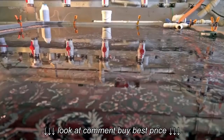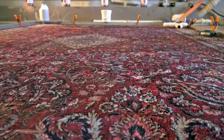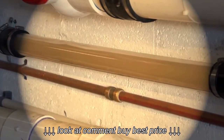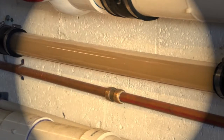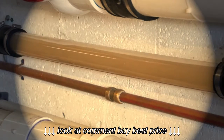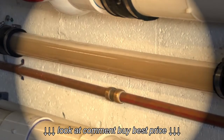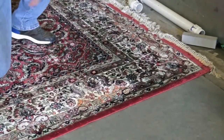Today everybody is looking for an organic cleaning process, and this is what we do. Our product was invented thousands of years ago. My name is Mayor Martin. I'm the owner and the inventor of the Pet Peepee system. Take a look at how we clean oriental rugs without touching the rug when it's wet.